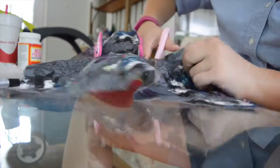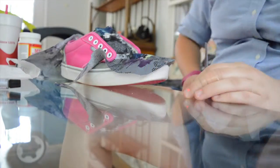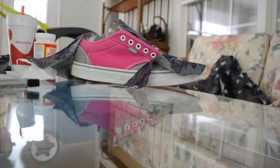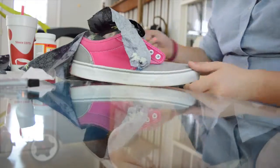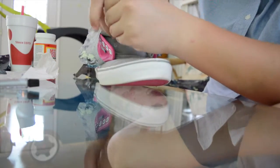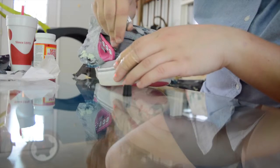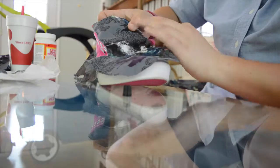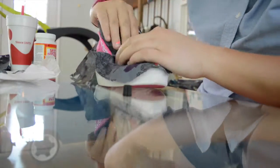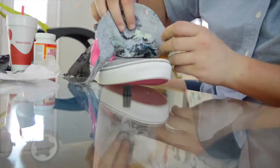I'm cutting off the extra around the toe of the shoe — it's a lot easier when you don't have as much stuff in the way. Now I'm gluing down the rest of the tongue and front half of the shoe. You want to squeeze the glue and spread it around because you don't want a bunch in one spot or it'll come through the fabric and make your hands sticky. Make sure it's nice and tight — on the first shoe it wasn't as tight and it came out a little wrinkled.